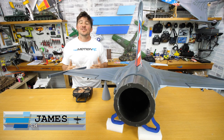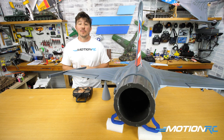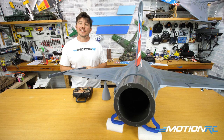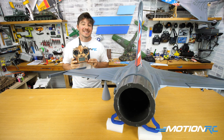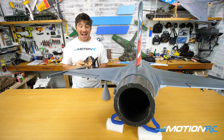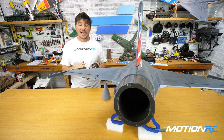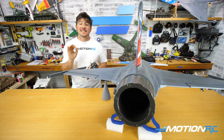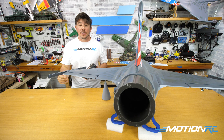Hello everyone. Welcome back to MotionRC. I'm James. And today we're going to be showing you how to set up the thrust vectoring unit, which is optional on the YAS-39 Gripen on a Spektrum radio. We are going to be using a DX9 for the purpose of this video, but I have this one plugged in. This is how you've seen it fly. So I'm going to show you four mixes today.